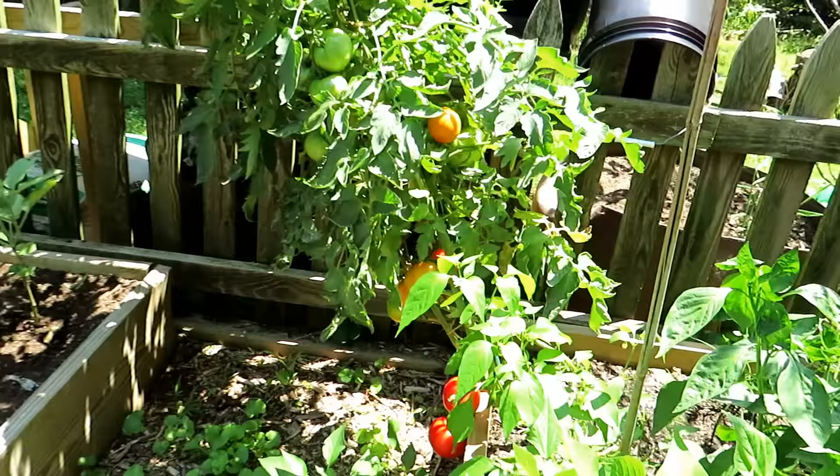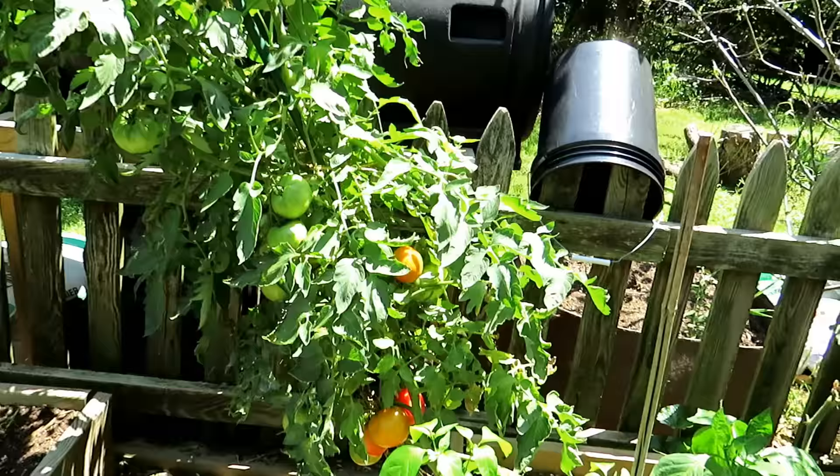The tomato plants in here are fully mature and massive. Look at the beauties down there too. This is from my series, Growing for a Family of Four.